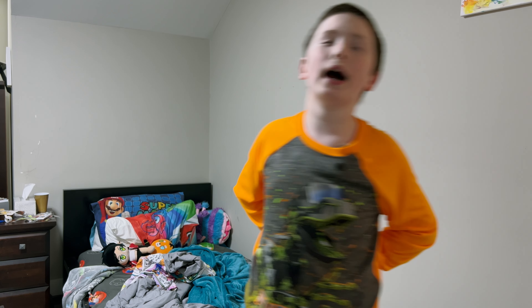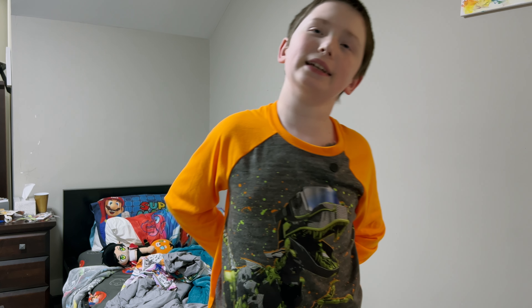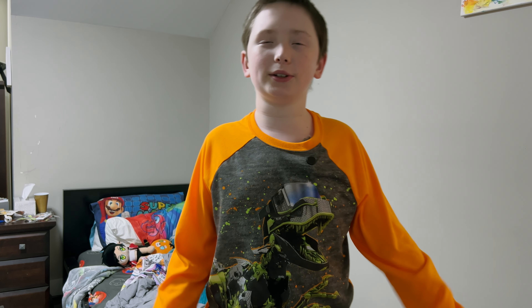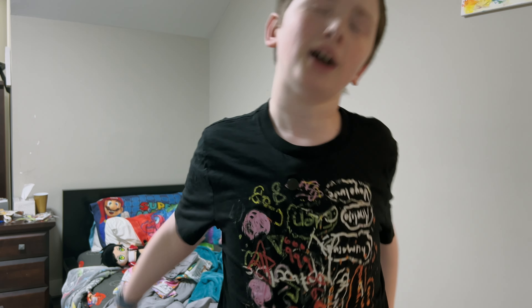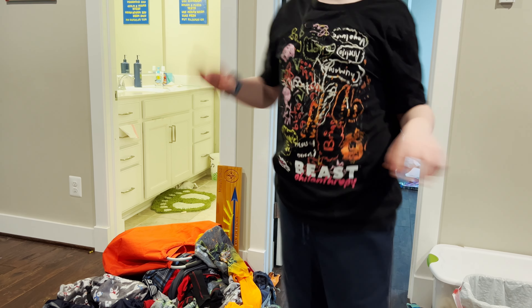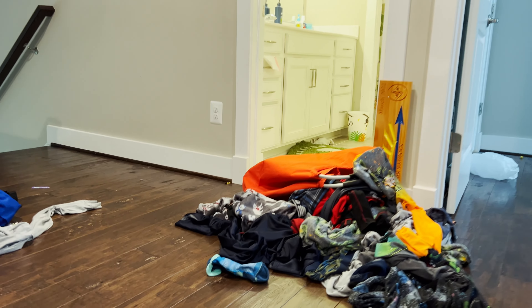Today I'm gonna show you how I do laundry. I'm doing laundry in this video. Now I'm gonna go get dressed. Okay, now let's go get started. Look at all my dirty clothes — yeah, that's a lot of dirty clothes.